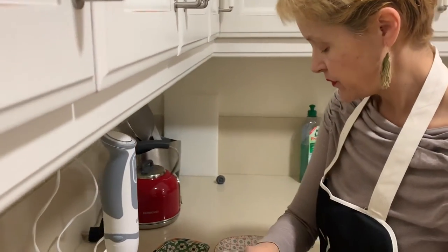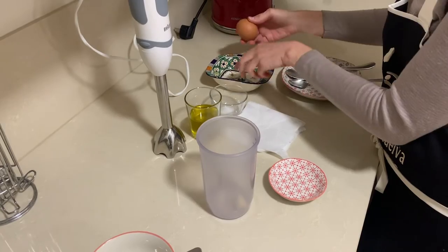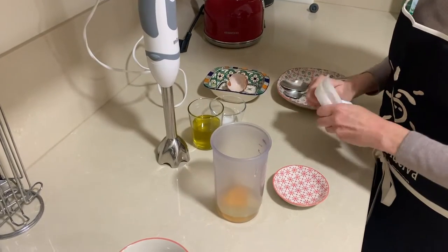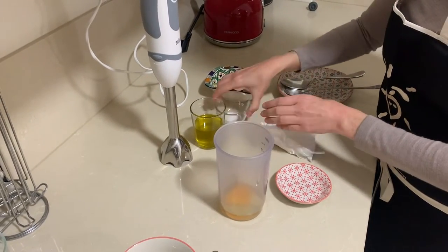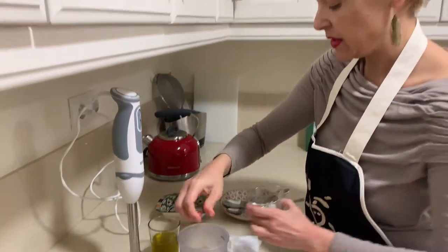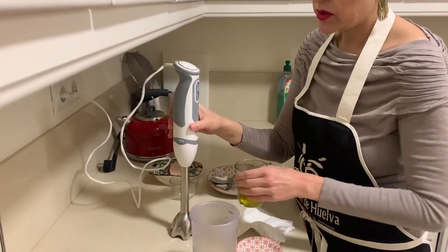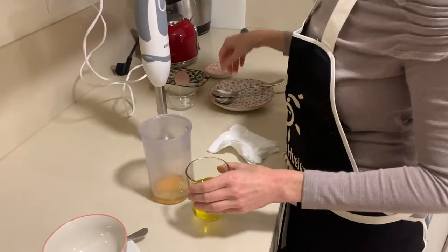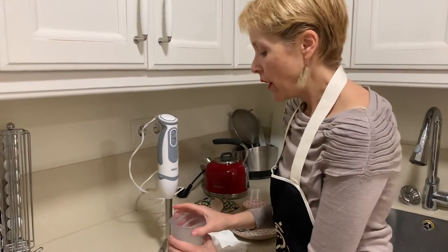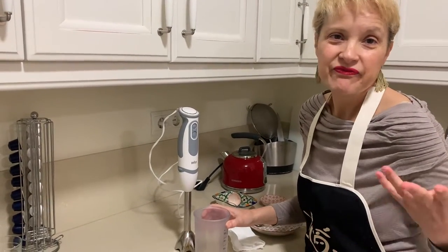I'll put the garlic, the whole egg, and a little bit of salt — I might add a little more later if necessary. Then we need the blender, and we will be adding the olive oil slowly.